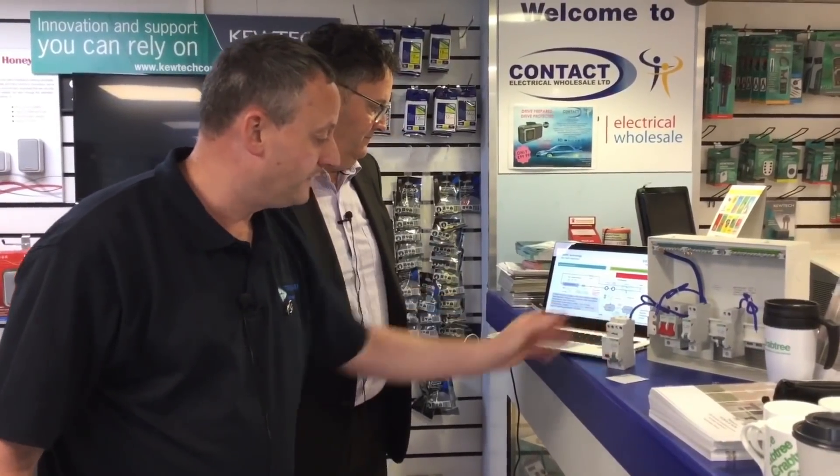I think that's been fantastic — a little overview of Crabtree's answer to the arc fault detection system. We'd like to thank Crabtree for their time. That's brilliant.